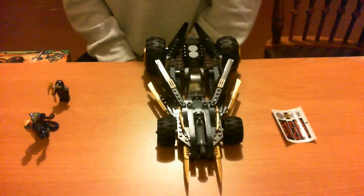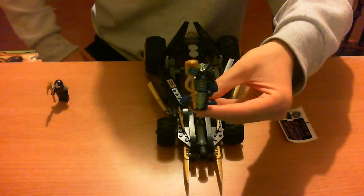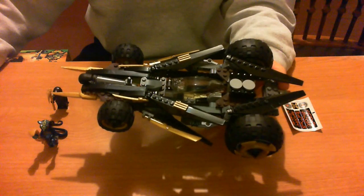For the minifigures, you get the Serpentine, Scales, Kohl's ZX stickers. The design is awesome.